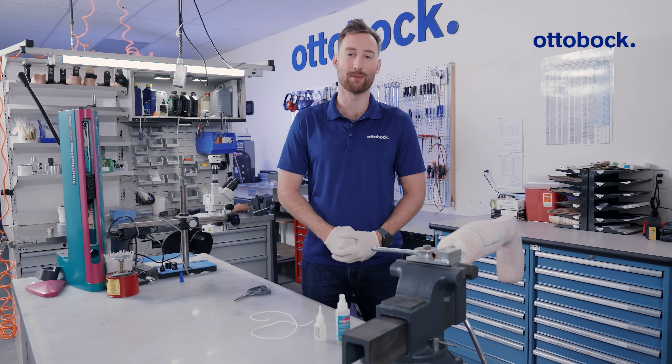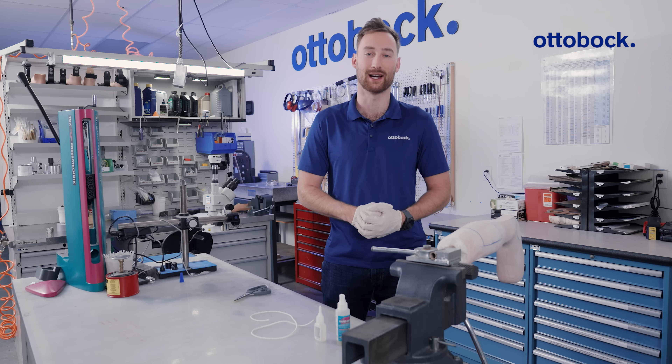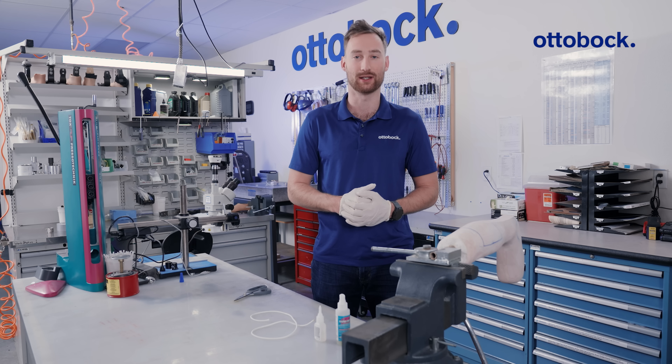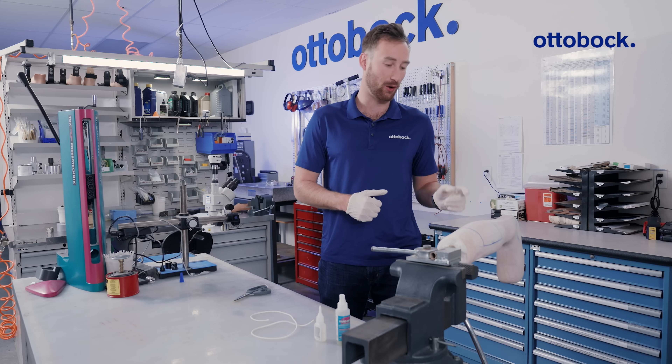Hey, it's Lucas, and I'm a CPO with Autobach, and welcome to O&P Workshop Insights. Today, we'll be talking about when and how to use corrugation techniques to increase the strength and rigidity of an ankle-foot orthosis.